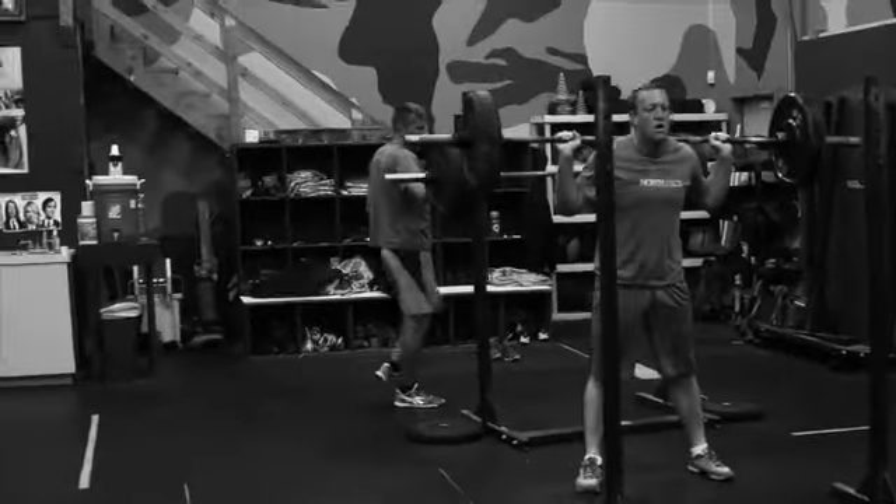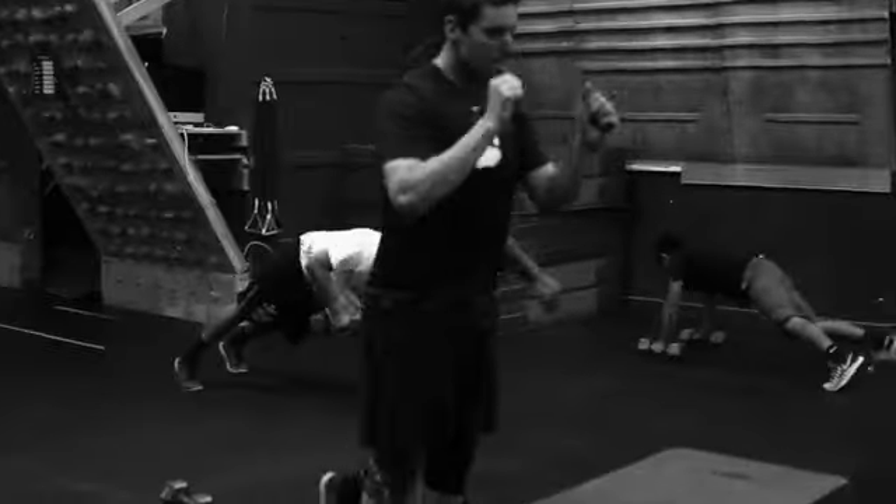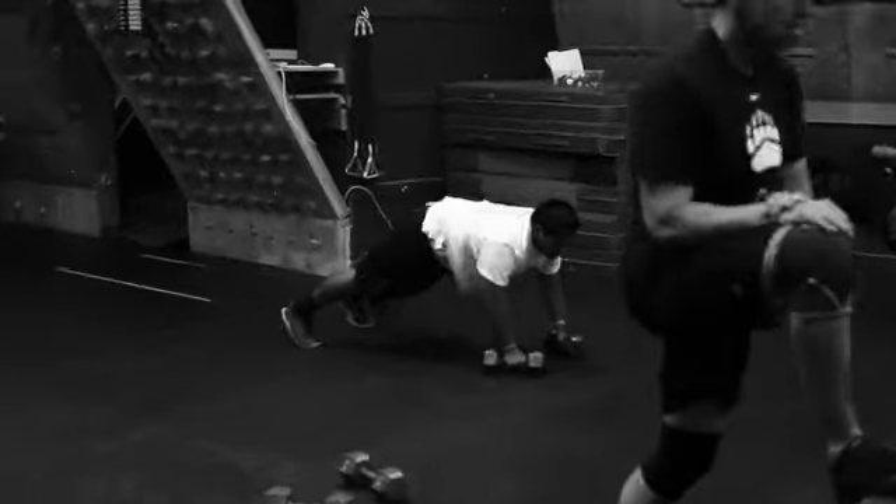These guys are about on the round of 7 or 6, box jumps, and then scotty bobs.